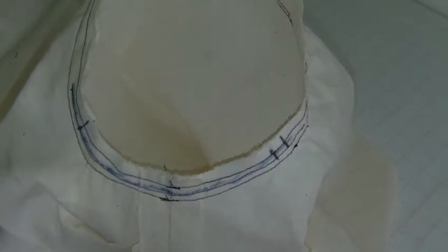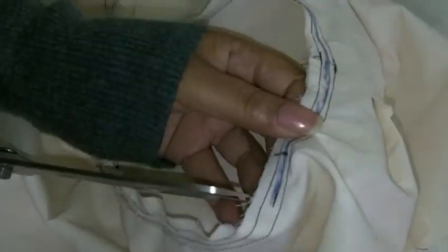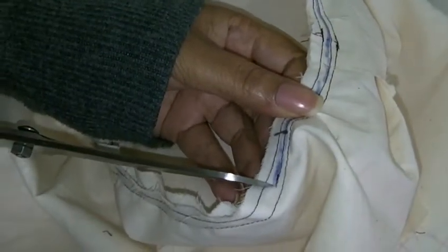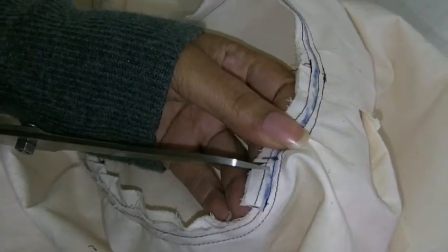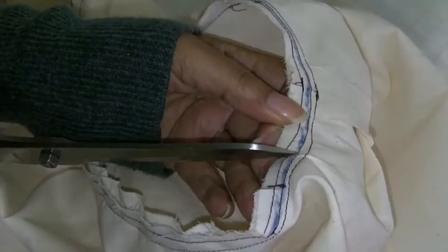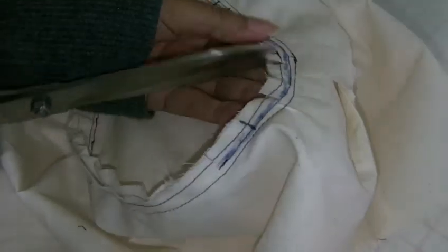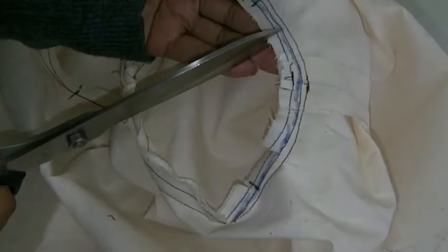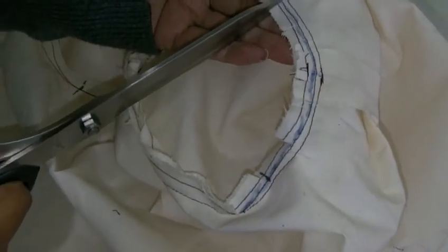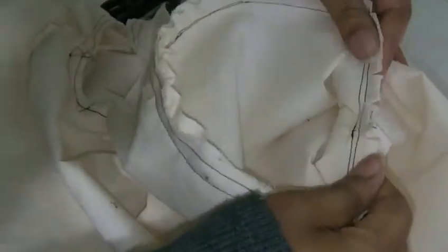And then once you've done that, you need to snip into it — starting from about every two centimetres. Don't cut into the stitch, remember — the middle one, don't cut into it. Just do it several times all the way around, just to release the tension of the fabric so you get more movement in the garment and it doesn't feel awkward. And then what you could actually do, if you wish, is just trim it a little bit away.